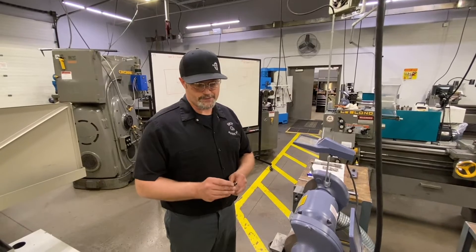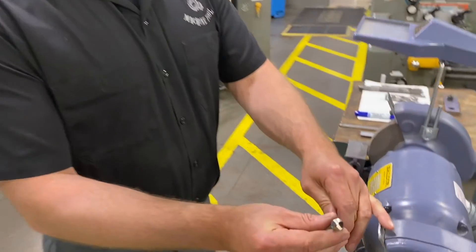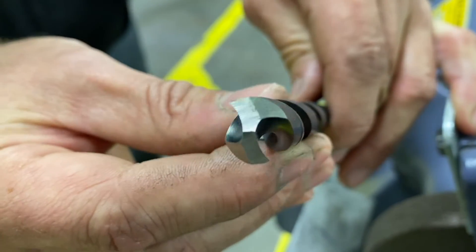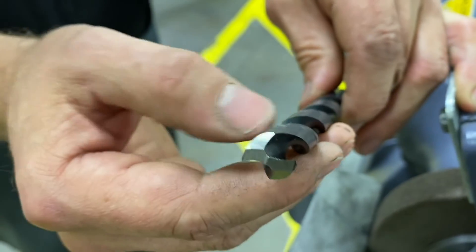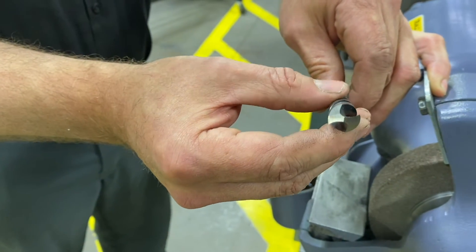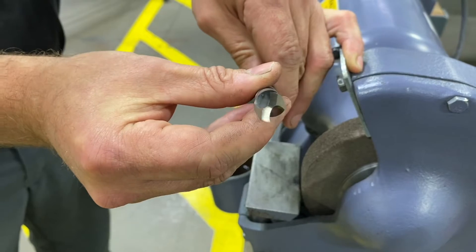Now with the secondary clearance finished on both sides, you can see we have our 8 to 10 degree primary clearance angle — creating our angle of shear or keenness — and then our secondary clearance angle of 25 to 30 degrees. That's all it takes to sharpen a flat bottom drill.